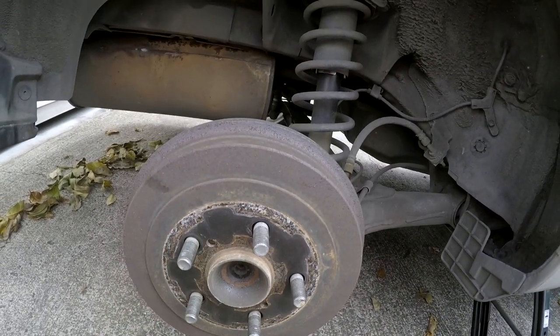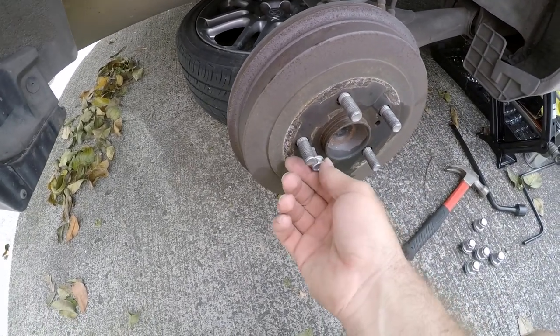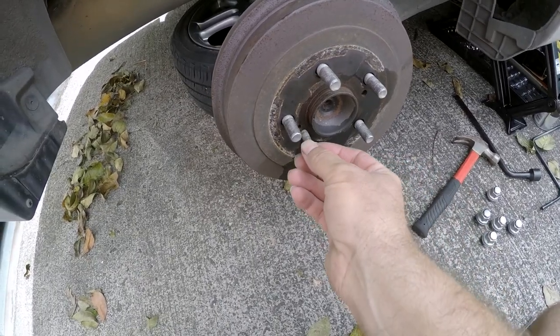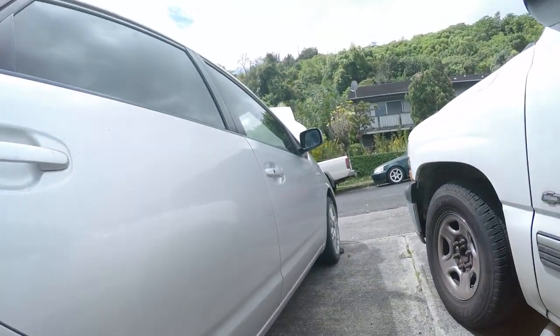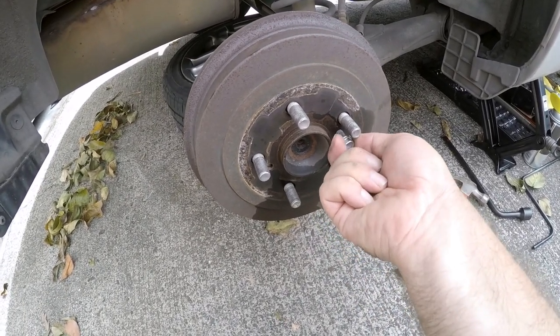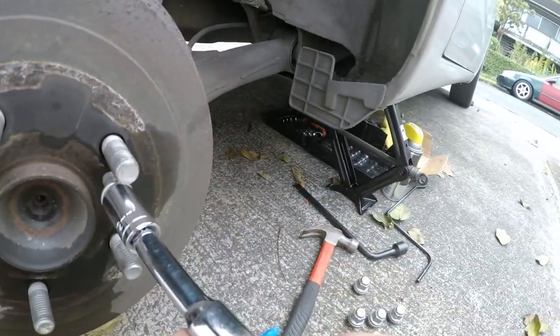I tried to beat and pry the drum off but that didn't work. So I found a bolt from under the hood that fits perfectly in the puller holes. I had to improvise since I didn't have the proper tool, but this is working. Let me try to show you.